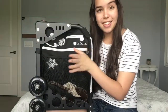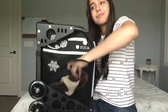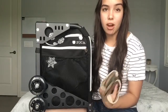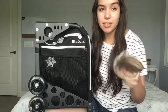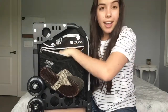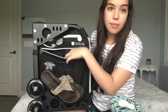On the other side, in the little mesh pocket right here, I have extra shoes, just in case — break glass in case of emergency. I usually have my Converse with me, but I just have some Billabong sandals in here, just in case. And then in the bigger pocket, I have my owl soakers. They're super cute.